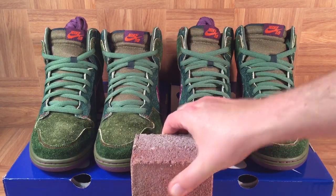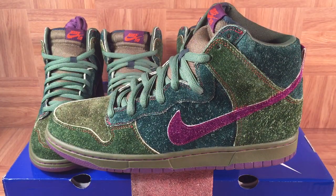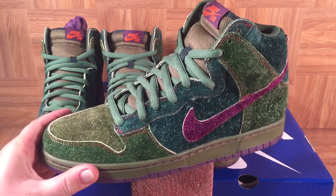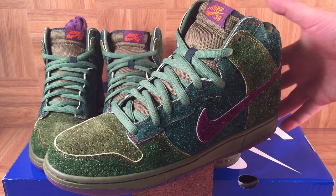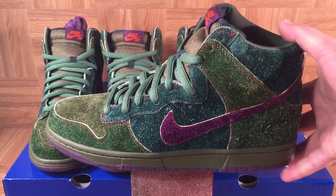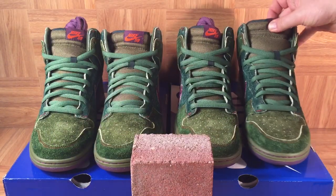We'll break out the brick and have a look at the shoe up close and personal. It's actually supposed to resemble marijuana — you can see the various shades of green, the purple swoosh, and the fibers on here that are supposed to look like hairs on pot. They really did a great job on this pair. It was designed by Todd Brattrude, who has designed about a dozen different Nike SBs. These are the best of his, at least in my opinion — they really nailed the inspiration.